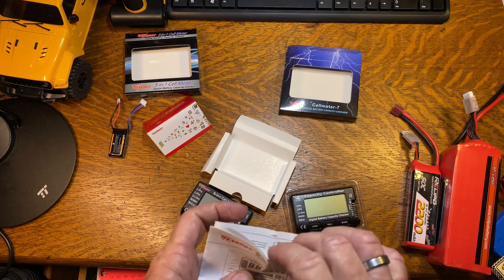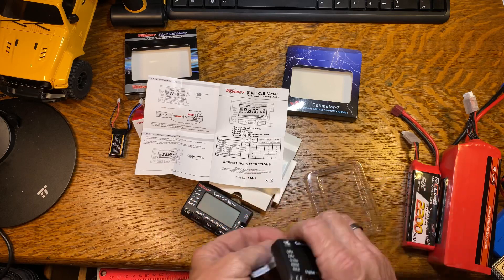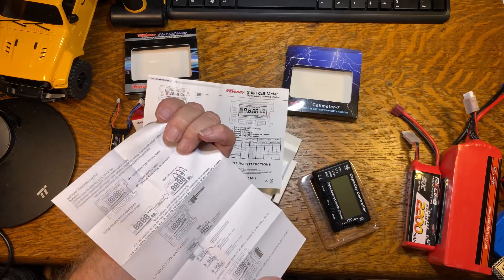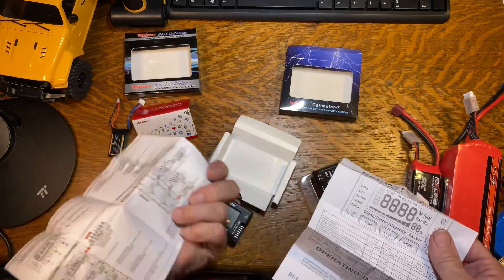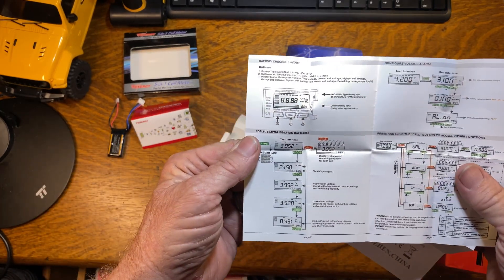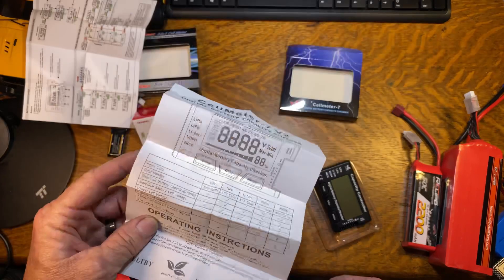Just out of curiosity, I want to see if these two instruction pieces are the same. Nope. So this shows you all the different modes that it goes through, how to check everything. Same thing on this one — shows you what all it'll do, one through seven cells.